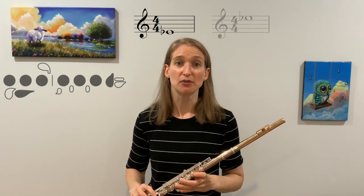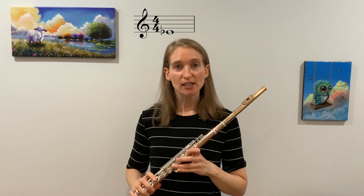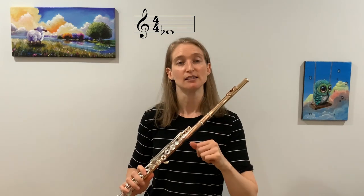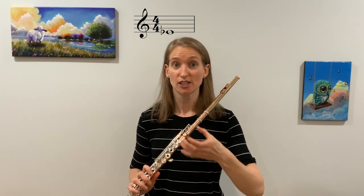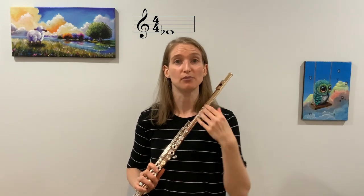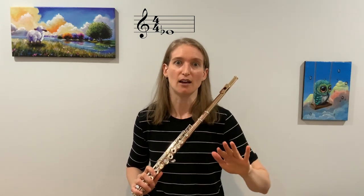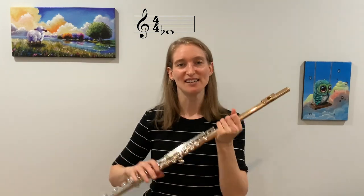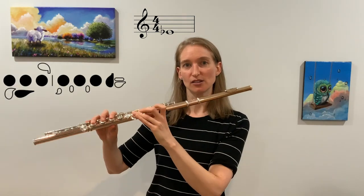If you're having trouble getting low E-flat out, make sure that you're blowing very gentle and slow. It's like having a hot beverage — you're going to be very, very soft with your air, using more throaty air to blow. If you blow too hard, it might splash, so we want to avoid that. That's how we play low E-flat.